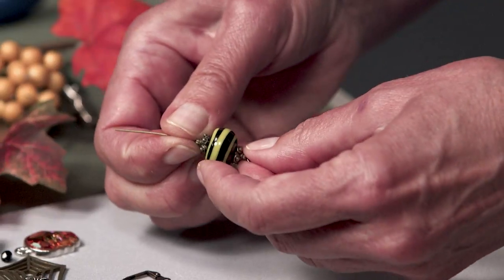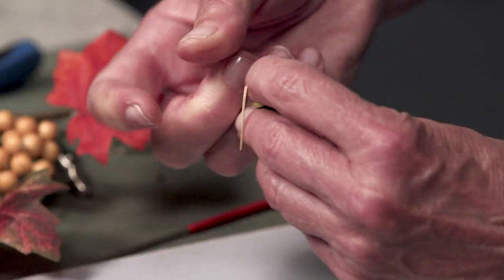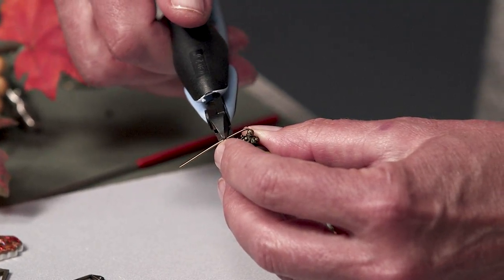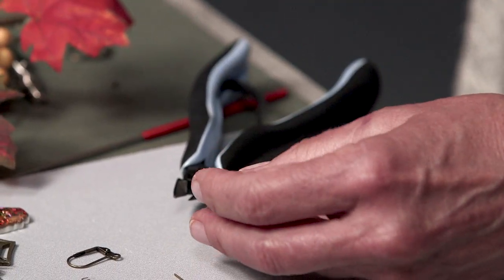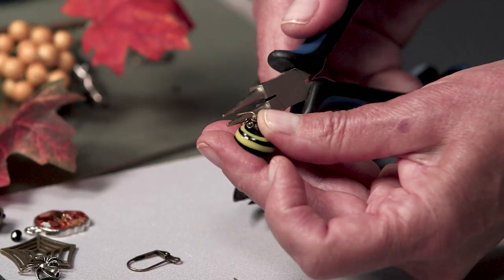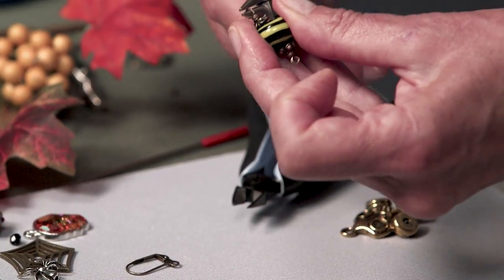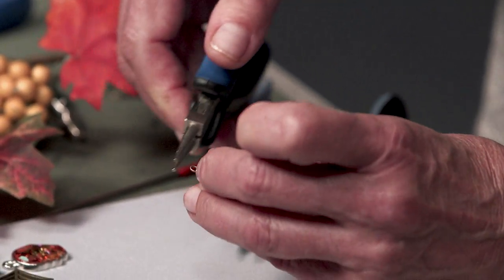I'm going to fold that over and take my wire cutters and snip off the extra wire. Then I've got my round nose pliers and I'm going to go up and then over and make my simple loop.